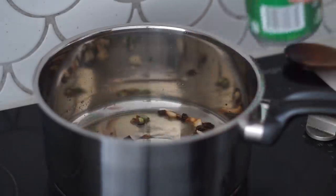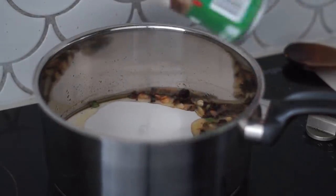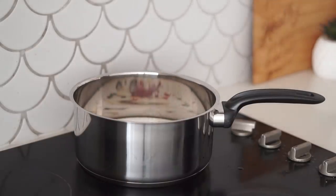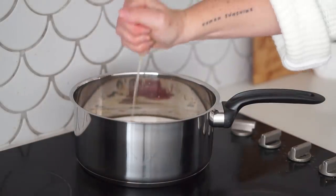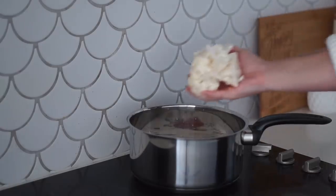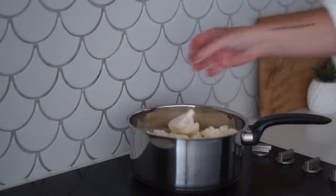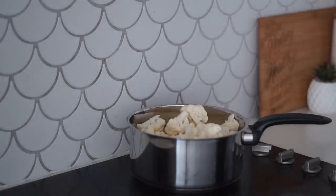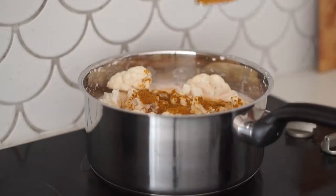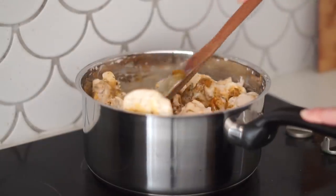I cooked that over a medium to high heat until the onion and garlic were quite brown, then I added in coconut cream as well as tinned tomatoes — you really want to mash the tomatoes up with your hands so they're not in big chunks. From there I added in some lime juice, the cauliflower, some curry powder, and some salt. You could also add pepper if you'd like.